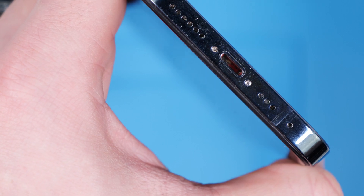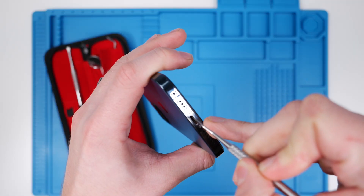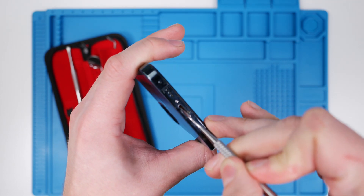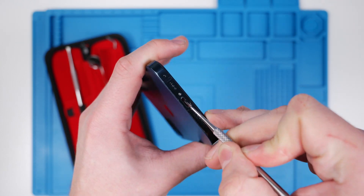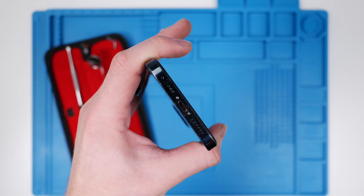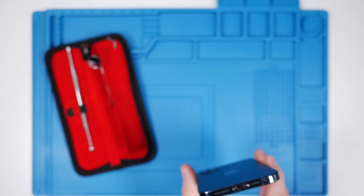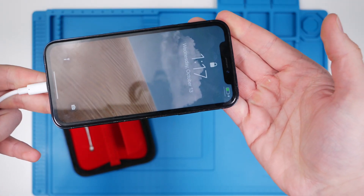It's time to go even rougher. I'm purposely stabbing the sides of the charging port and scratching the pads. So I'd say that was pretty rough. Let's see if it still works. And it still works.